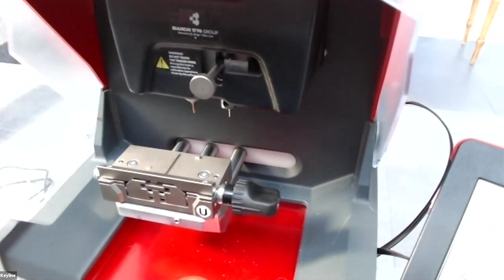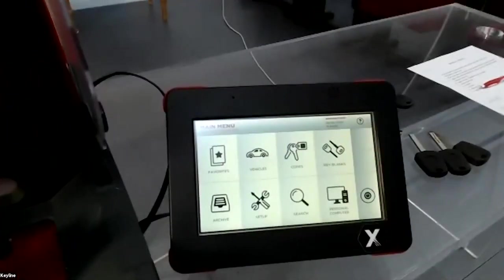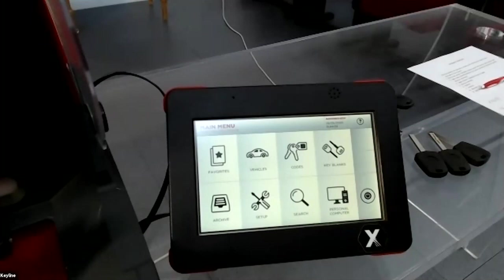Now we move on to the software. This is the main menu of the Liger software — the same software used in all our machines. Here you can mainly use two icons to cut a key blank: you can search by the name of the car or by the name of the key blank.